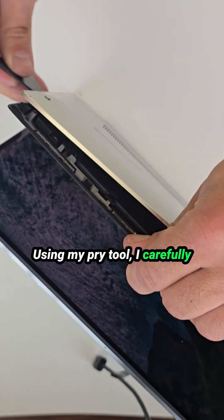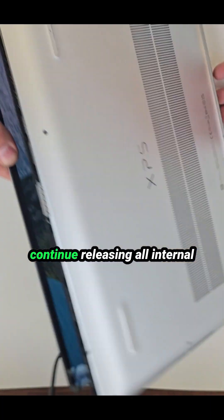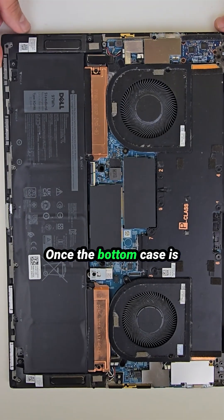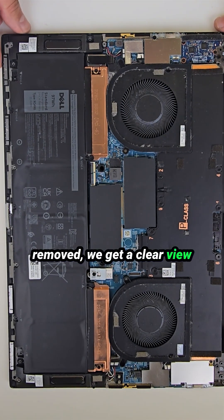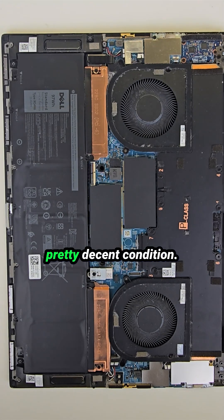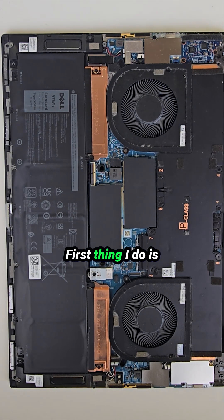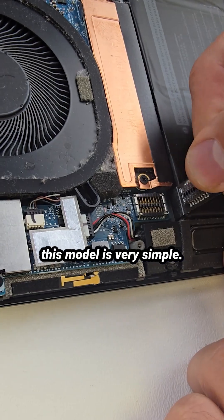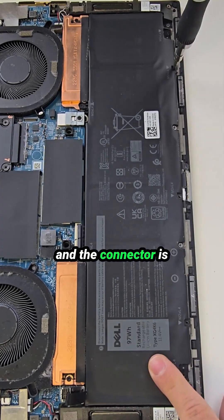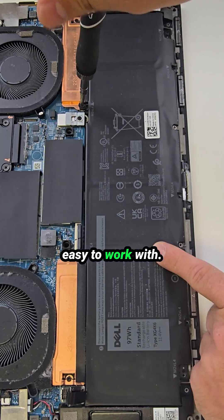Using my pry tool I carefully pop one corner and then continue releasing all internal clips around the perimeter. Once the bottom case is removed we get a clear view of the entire internal layout, and overall the laptop is in pretty decent condition. First thing I do is disconnect the battery. Replacing the battery on this model is very simple — just remove a few screws and the connector is straightforward and easy to work with.